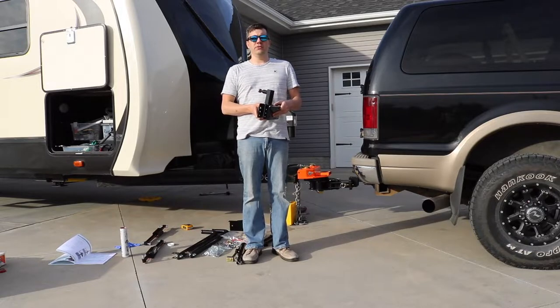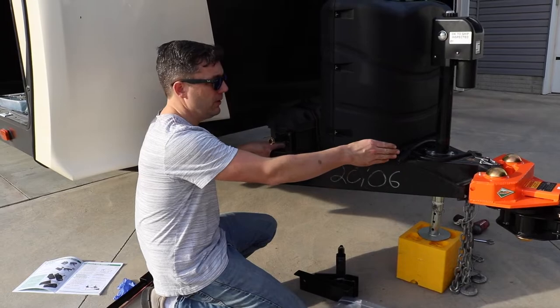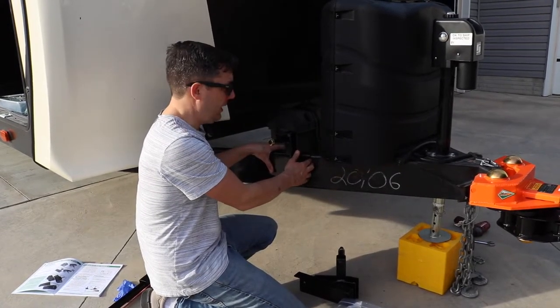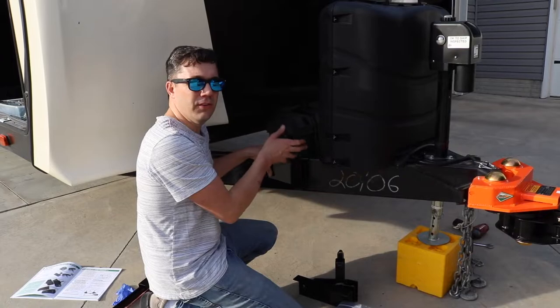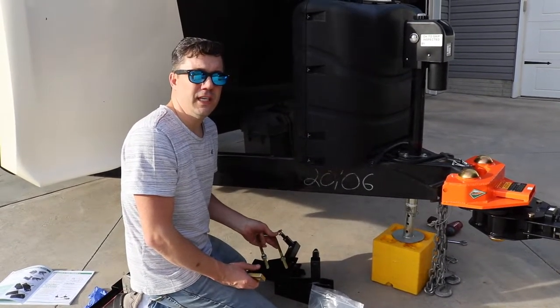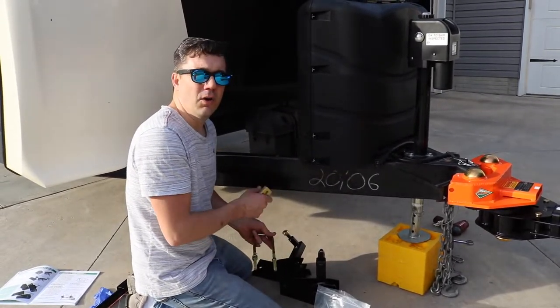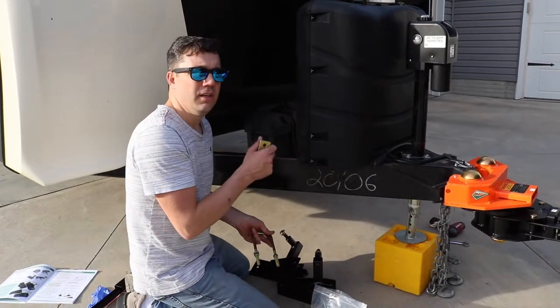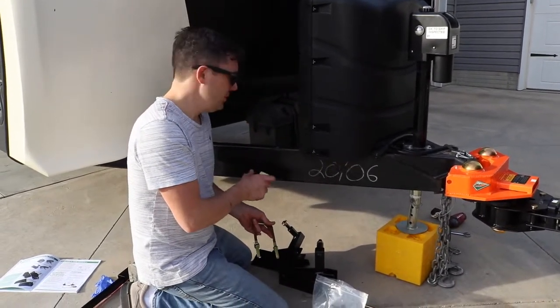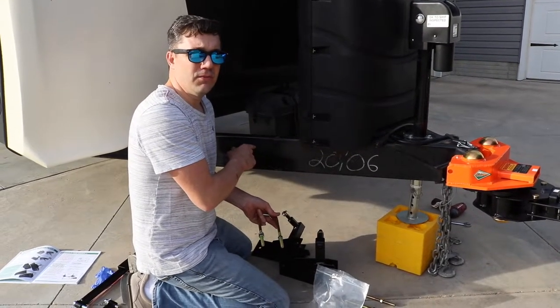Now we're ready to install the frame brackets, which hold the stabilizing bars. We measure 25 and a half inches from the middle of the coupler to the front part of the frame bracket, and that's where we adhere it to the frame. To make installation easier, loosely fit it first so you can slide it back and forth until you know exactly where 25 and a half inches is, then tighten it down and drill a hole to adhere it directly to the frame.